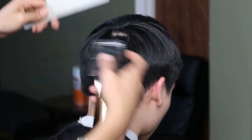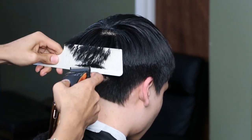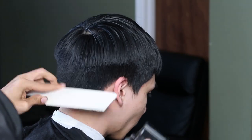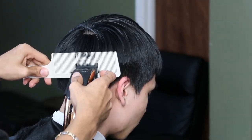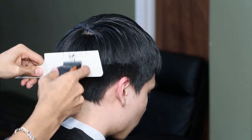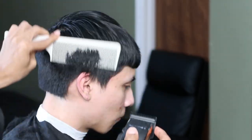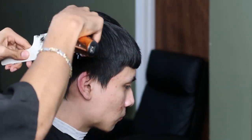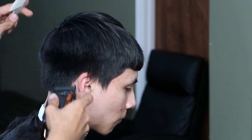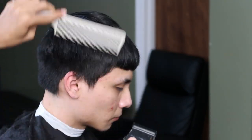Now that we're done debulking the sides, we're gonna switch over to our clipper over comb method and continue to blend in the weight. When the blade is tilted vertically, I am blending, and when the blade is tilted horizontally, I am debulking.